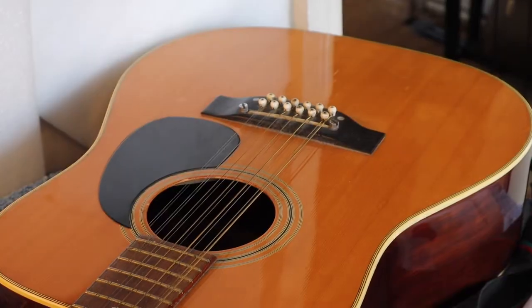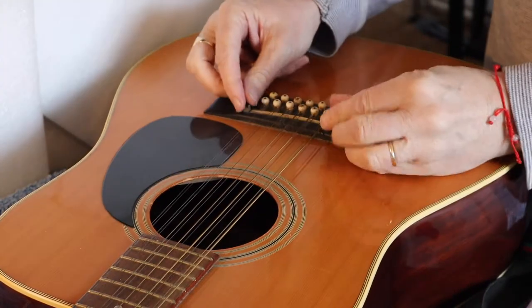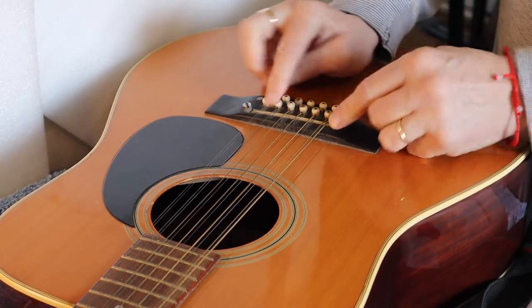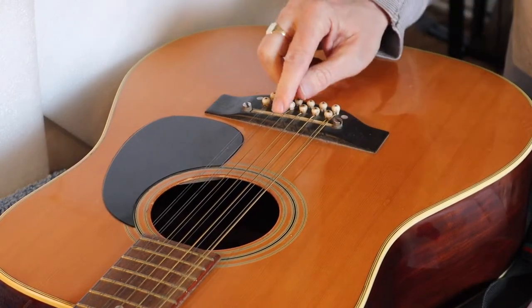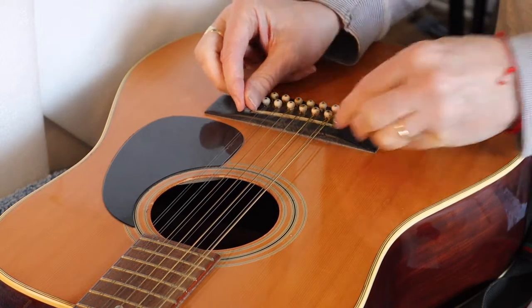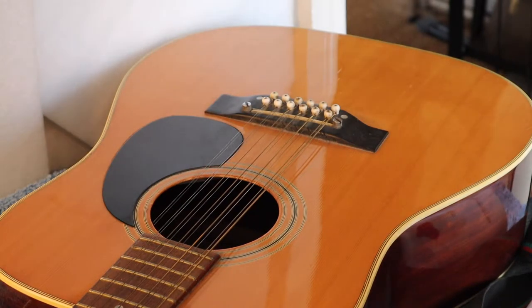The next thing we're going to do is see if we can adjust the string height using these two adjusters here. It's rare to find these on a guitar — I haven't seen saddle adjusters like this for a long time. The saddle is fairly low but we're going to see if we can bring it up just a little bit more so we can get it within the set tolerances for an acoustic guitar, which is below 3.5 millimeters string height action.